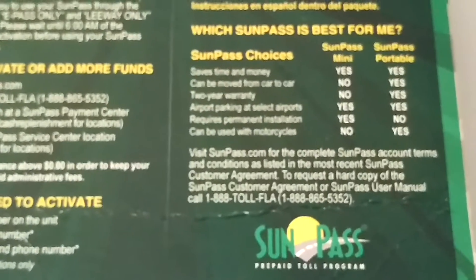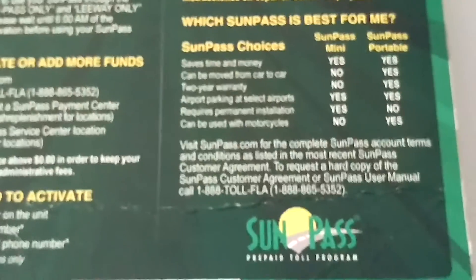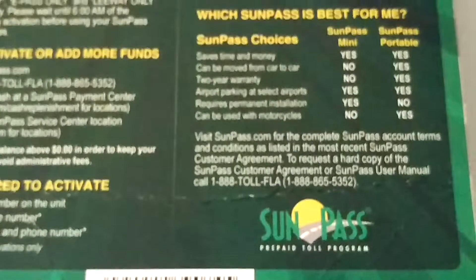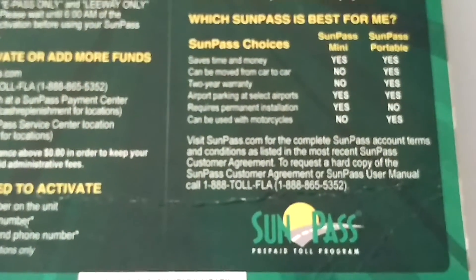Something different happened this time that we've never experienced before. We went through five tolls, but only three were showing up in our account. Usually they post pretty quickly, so we got concerned and called them after three days.